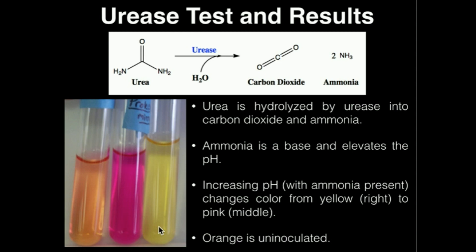If we did the same test with either salmonella or shigella, we would see no production of ammonia, and therefore it would retain this yellow color. In short, the urea test is actually able to distinguish between salmonella, shigella, and proteus. Hopefully this makes sense. Make sure to watch the demonstration video on this. Thank you.